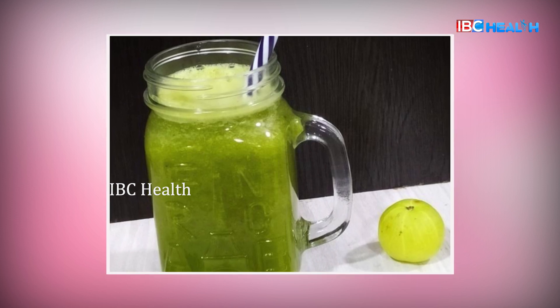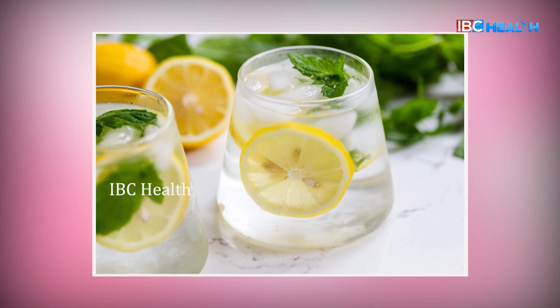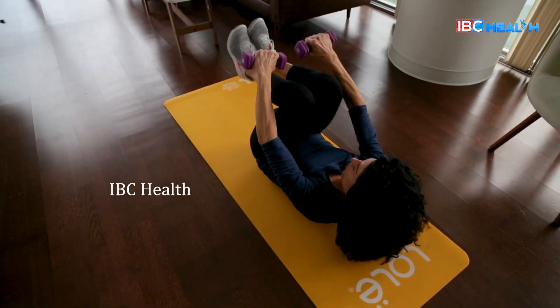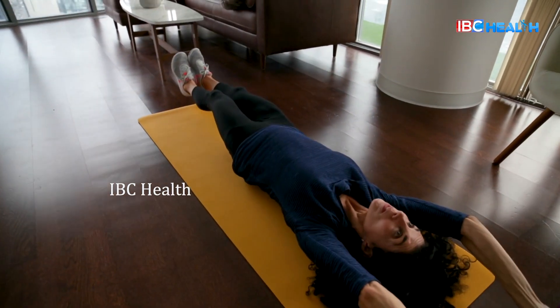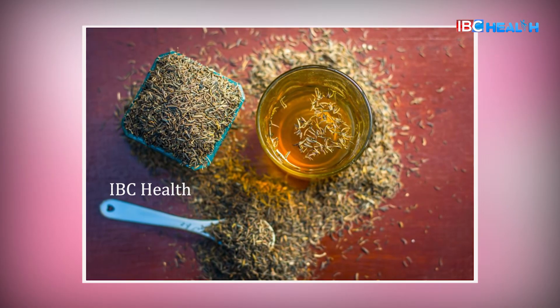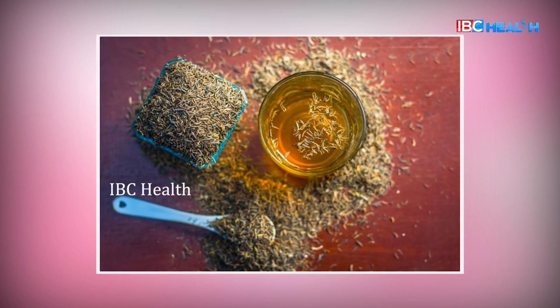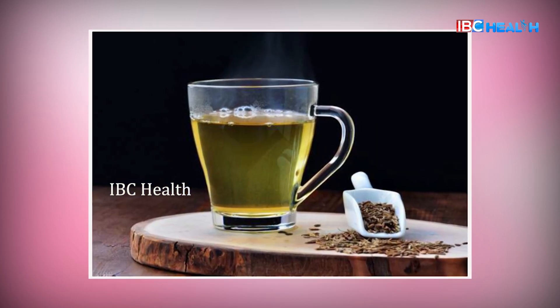All these drinks are helpful, but you can help these drinks with weight loss. It's a good workout, balanced diet, and active lifestyle. If you want to add this drink, you can give it a positive impact. Don't forget to subscribe to the IBC Health channel.